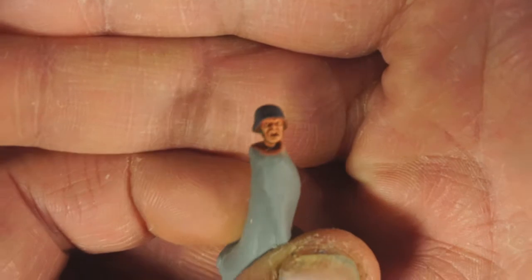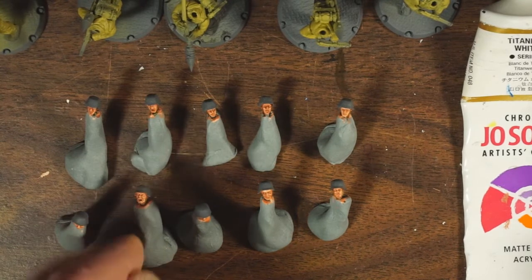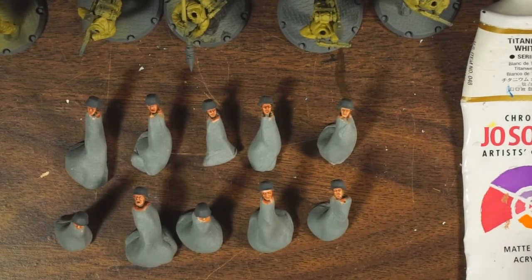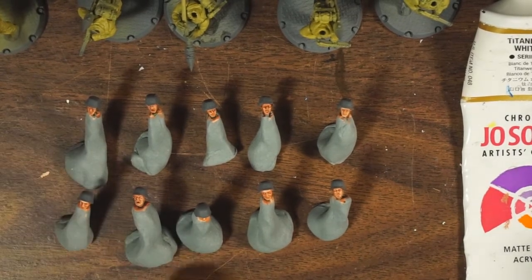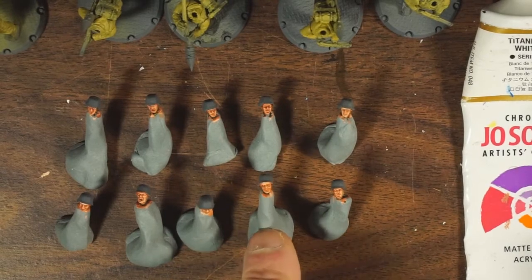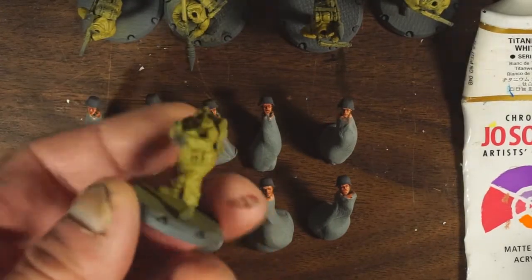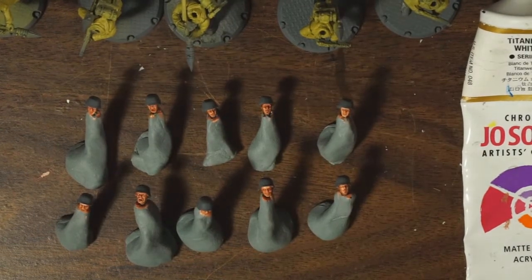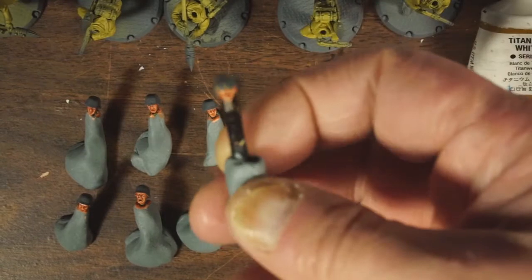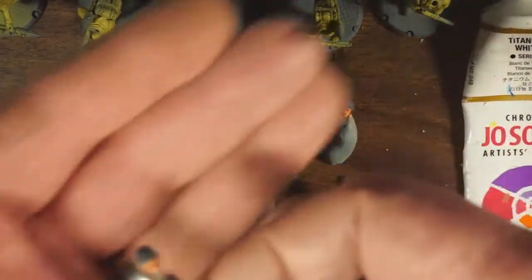One of the nice things about the Dust minis is that although they come pre-assembled, all the heads are just sort of tacked in place with rubber cement, so you can pull all the heads right off. That means you can work on those individually and then the rest of the models separately, which gave me a chance to really focus in on doing their faces. This was from one of the heavy troops.